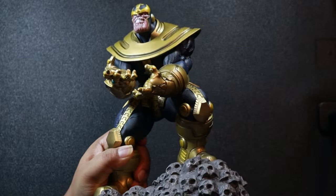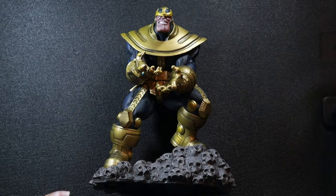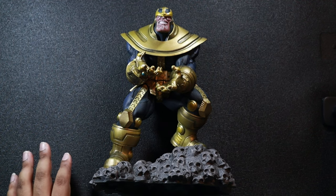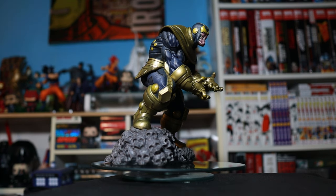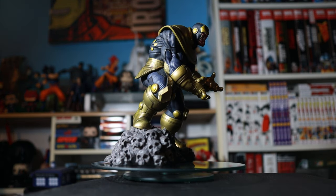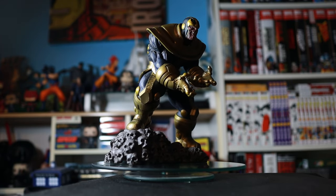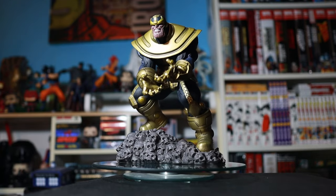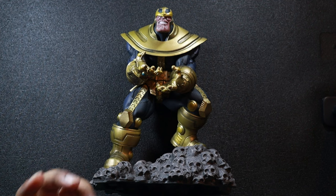I love the weight. It doesn't feel cheap — it feels very sturdy, which is wonderful. Also keep in mind that this looks even better in person than the pictures. Those pictures on Amazon or any other sites really don't do justice, especially when you place it in the right lighting conditions. But just in general, when you take it out of the box, you can feel that this is a great service to the character of Thanos.